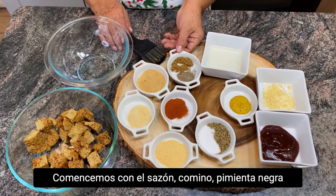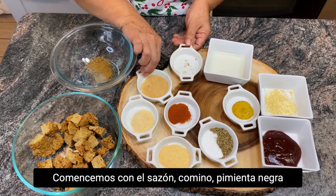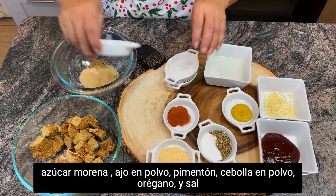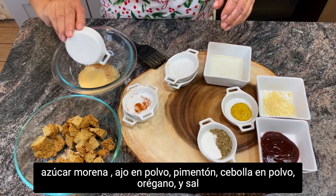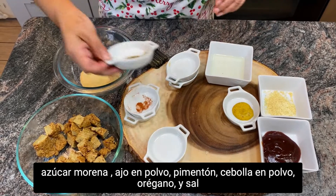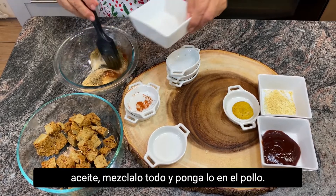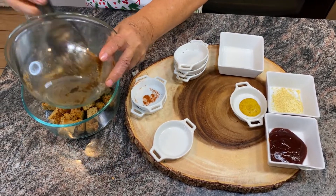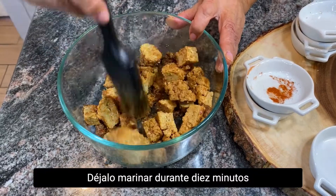Let's start with the seasoning: cumin, black pepper, brown sugar, garlic powder, paprika, onion powder, oregano, and salt. Add oil, mix together and put it on the chicken. Let it marinate for 10 minutes.